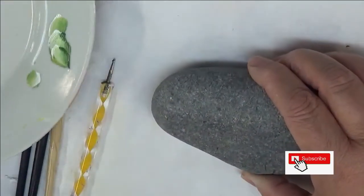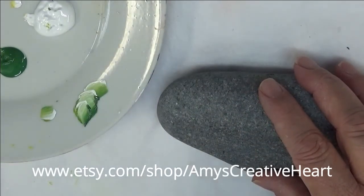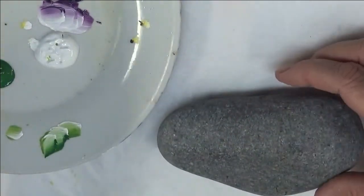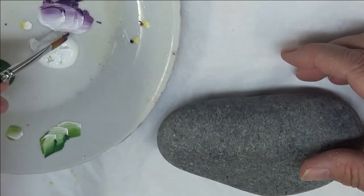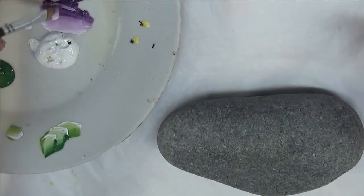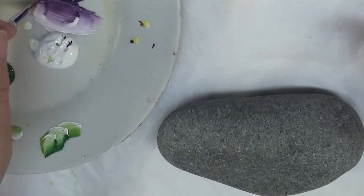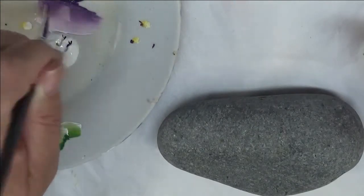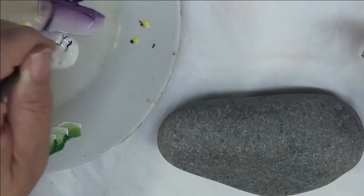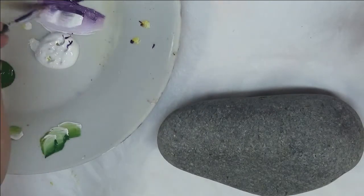I have my paint out on my plate. I'm going to begin by double loading my number four magic brush with wicker white and eggplant. I just dip one side into one color, the other side into the other color, then do my blending strokes. You want to make sure you have quite a bit of paint — not overly filled, but enough to get the brush moving and have good coverage. Normally I say three quarters of the bristles should be covered with paint.